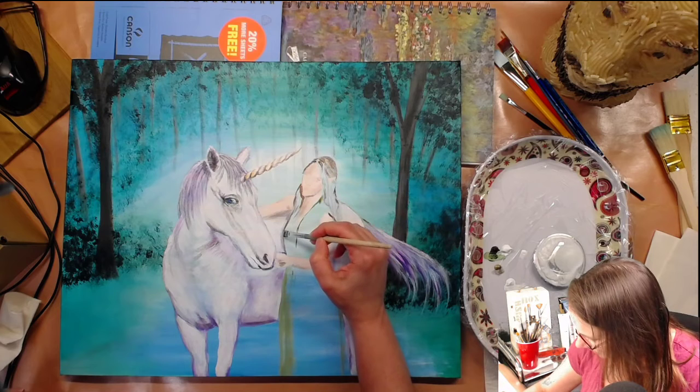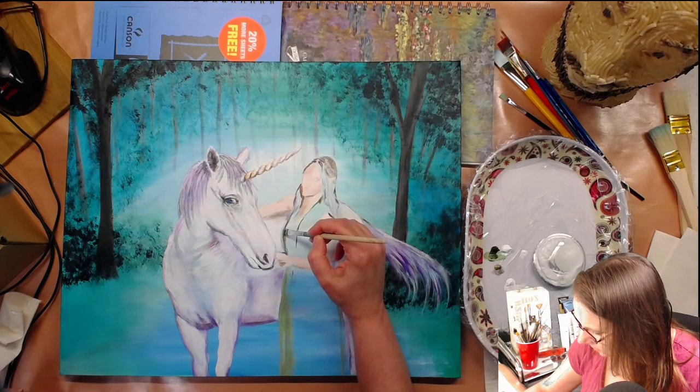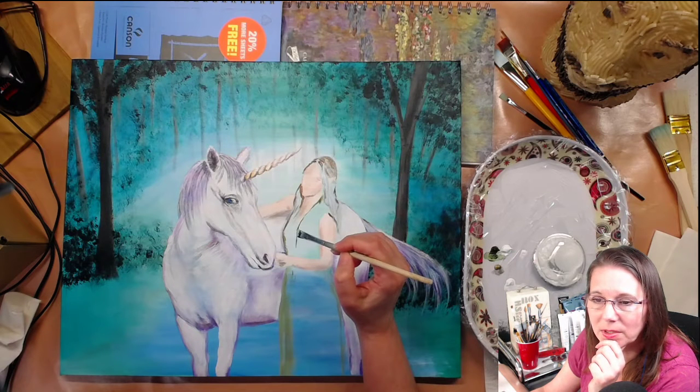Raquel, I've seen on your Instagram posts that you are doing some portraiture and stuff like that. You did a picture that I gave a like on today — I can't remember who it was supposed to be but she looked familiar. More cartoony unicorns like your unicorn tattoos? Is Lisa Frank? Okay, I don't know who Lisa Frank is but I'll look that up.